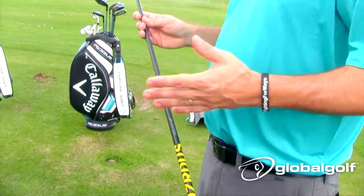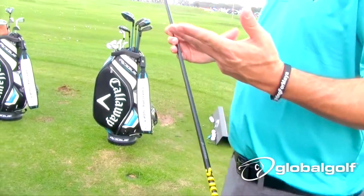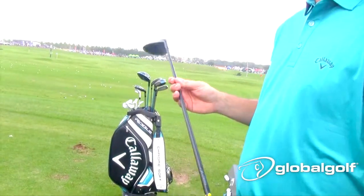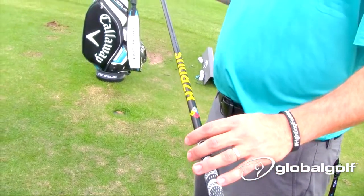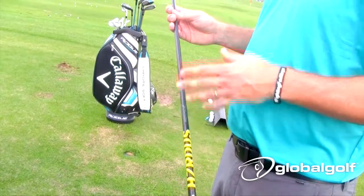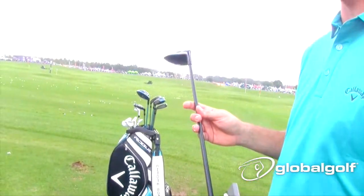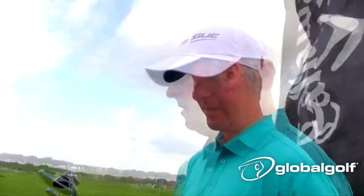We wanted to have a premium shaft in each weight class, so we've got two new shafts from Aldila — the Quaranta and the Synergy in the 40 and 50 gram weight classes — and then the Evenflow in the 60 gram and the Hazardous in the 70 gram. That gives us a lot of options for players looking for different weights, different torques, and different stiffnesses.